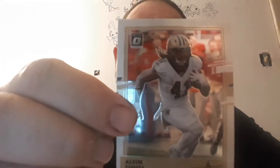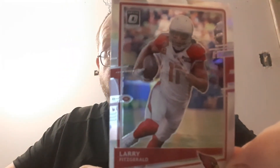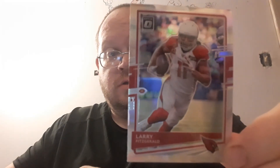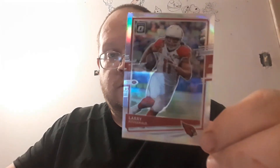And I don't think it is. It's a silver of Larry Fitzgerald. So there it is.